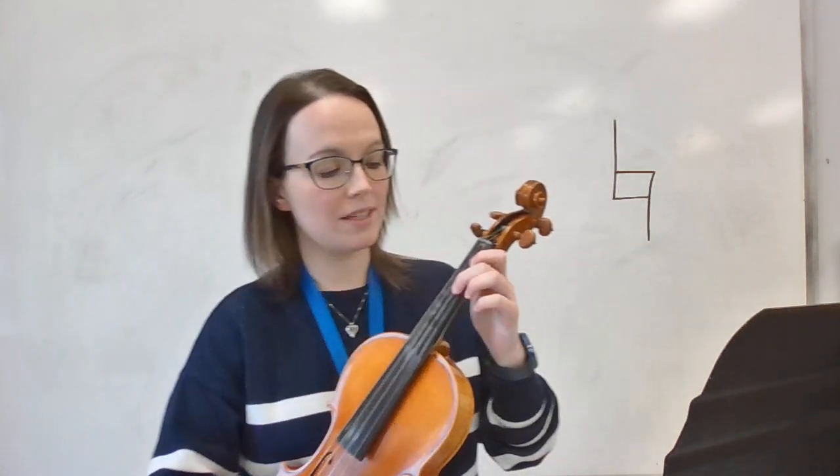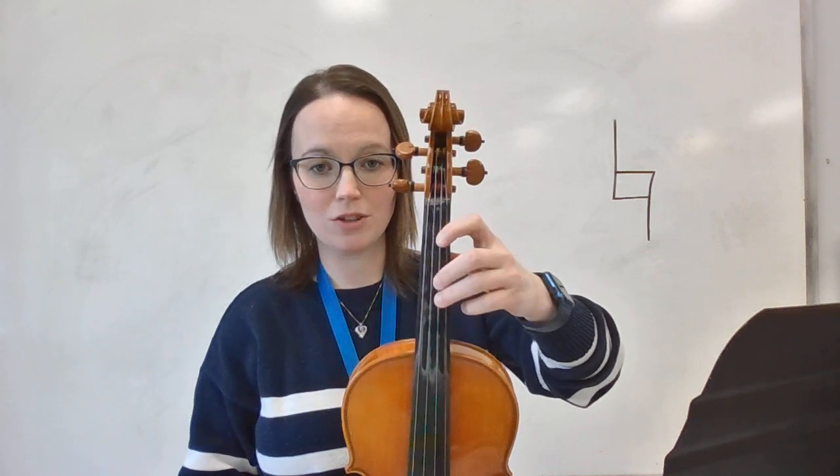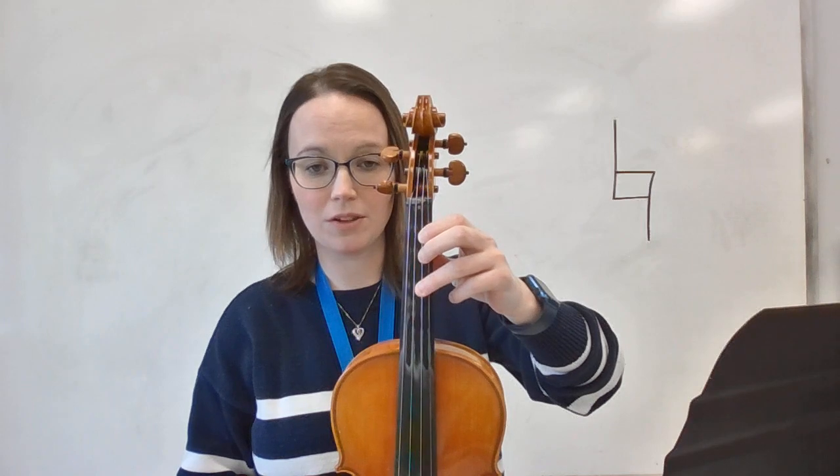For violins and violas, normally you'd play a C sharp by putting your first finger down and then a space to your second finger. To make that note C natural, you're just going to take your second finger and move it back close to your first finger. One thing you have to be really careful of is that a lot of times, since your second and third finger are used to being close to each other, they like to move back together. But that third finger needs to stay where their sticker is on your instrument. So we're going to have our second finger move back next to our first finger without moving the third finger. This is C natural on violin and viola.